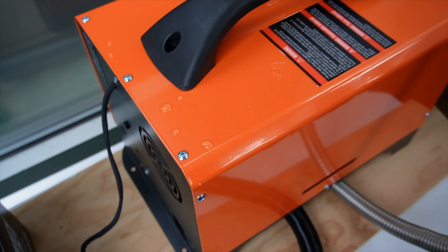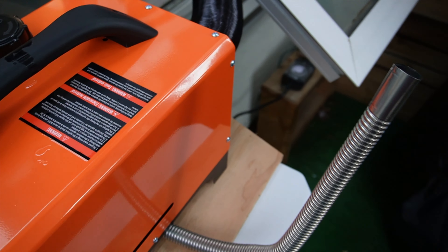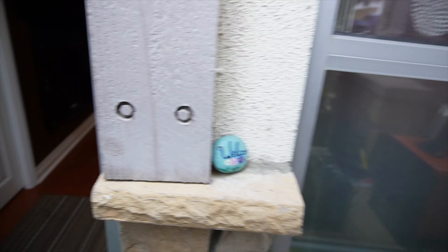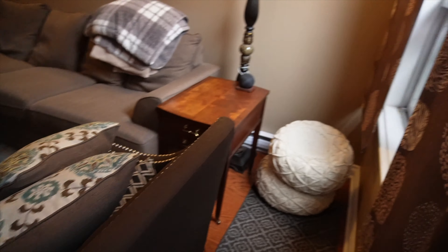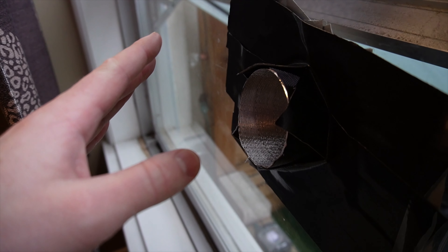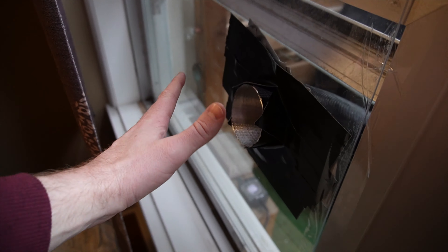You can kind of smell some diesel coming out of the exhaust. There's also a muffler that goes on here — I just didn't attach it. That is hot.